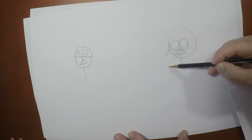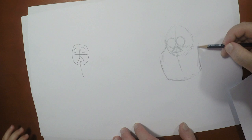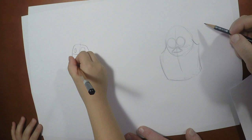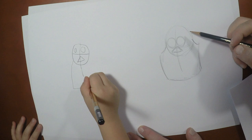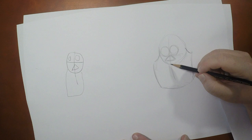Now, before I do anything else, I'm going to draw in his jawline. What's a jawline? His jaw is this whole area — his chin and his jaw. Okay, so this is his chin, right? And then we finish up his jaw shape just like that. It's a big square type shape right down below. I like it. Yours is losing weight — good for Sully.